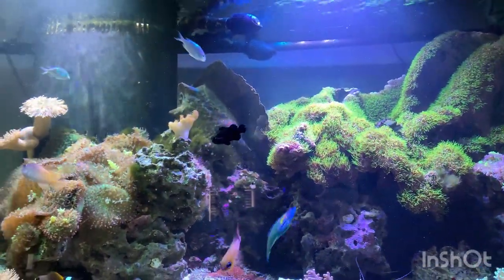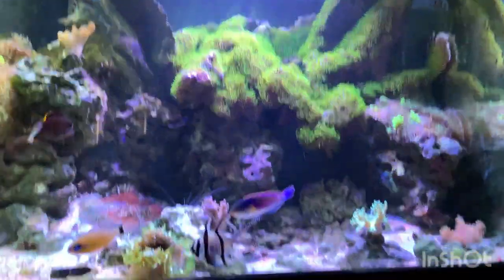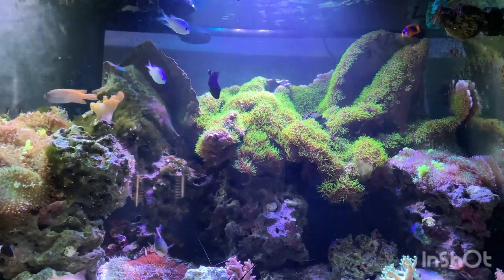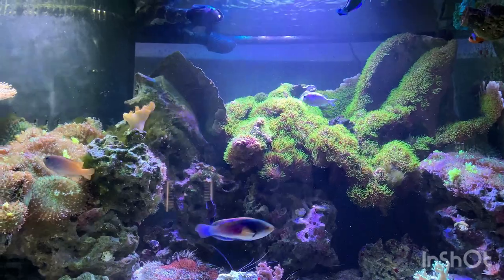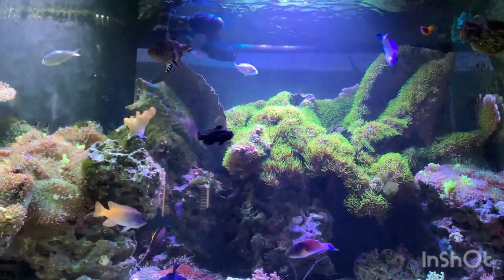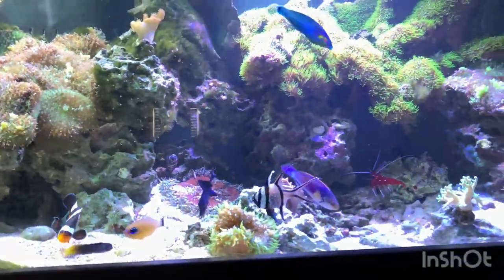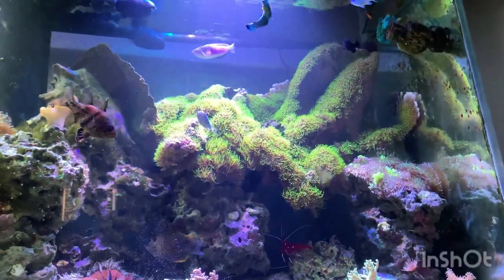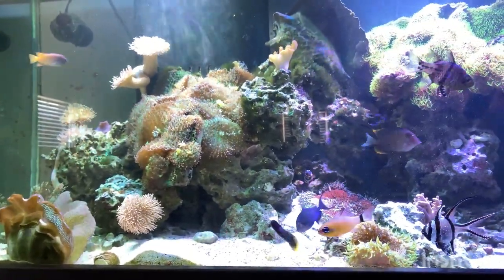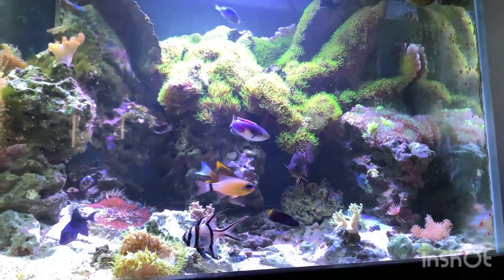I'm thinking about getting two lights that work on the same timer because I'm pretty hands-off with this tank. It gets water changes when I deem it necessary — more frequent is obviously better, but between my work life and raising children there's a lot going on. For not having to touch this tank too often, it does relatively well. It's a little piece of your own ocean right in your living room, and I love it. My kids really enjoy it too — I actually have another one on the way. Anyway, be easy y'all and have a wonderful day.